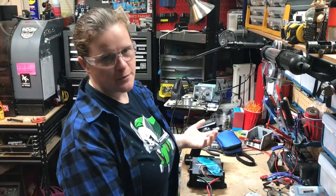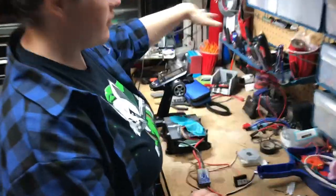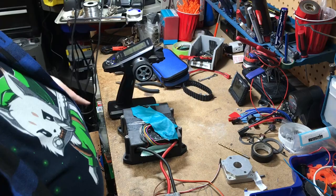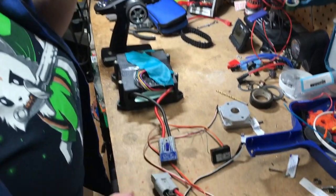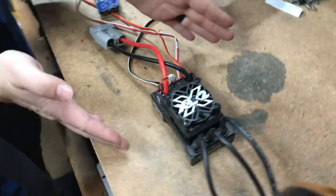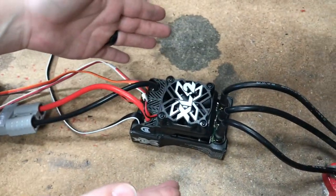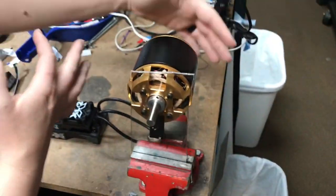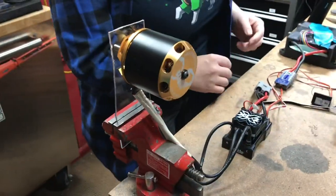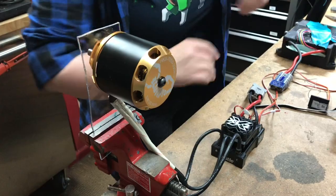We have all of our toys put together. We have our radio, we have our fire extinguishers on either side of the bench in case stuff goes horribly wrong. We have our radio turned on, we have our battery, we have our receiver, we have our pretty new XLX2 — thank you, Castle — and our pretty new Scorpion motor — thank you, Scorpion. We are going to do our very first spin-up test with these guys.